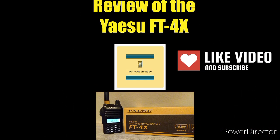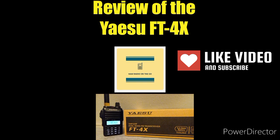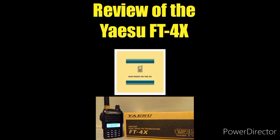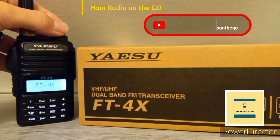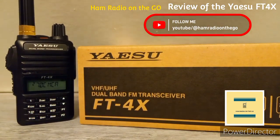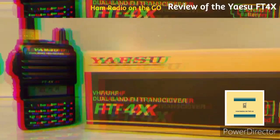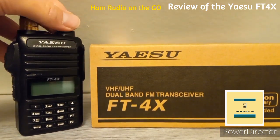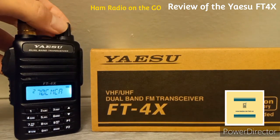The Yaesu FT4X was released by Yaesu to compete directly with the Baofeng UV-5R and most Chinese radios, so it's been nicknamed the 'Baofeng killer.' The FT4X and FT4XR retail for around $90 — it's a 5-watt dual-band FM-only transceiver, bare bones by Yaesu but high quality.